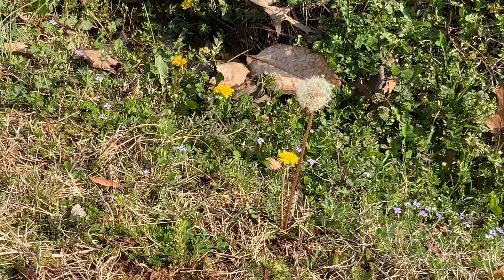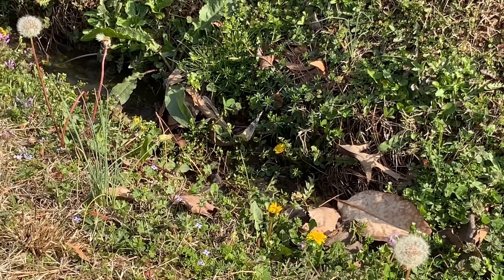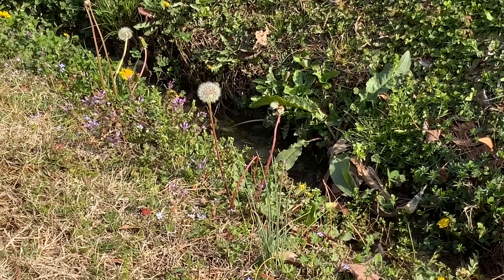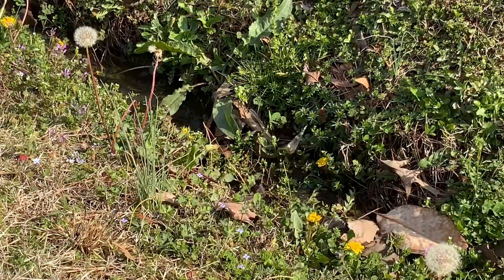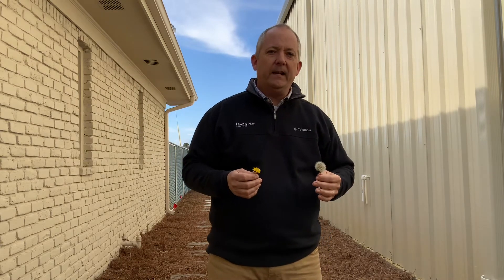Dandelions are probably one of our more commonly known spring weeds. Everybody's used to seeing these yellow flowers, and once they mature they produce these seed heads — every one of these little white fluffy things on the end is a seed. Think back to when you were a kid blowing these seeds everywhere — you were blowing dandelion seeds all over.